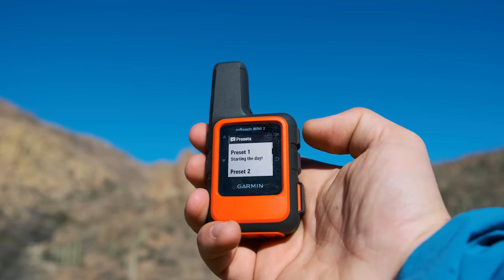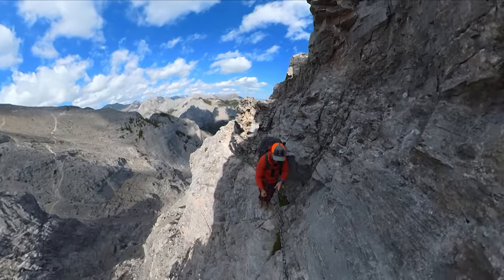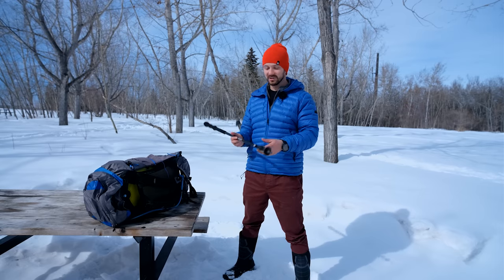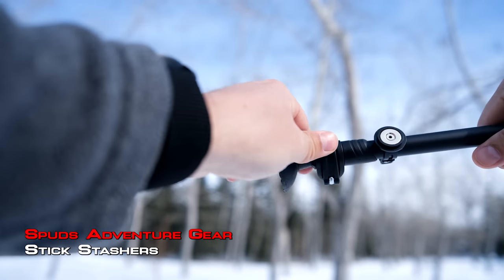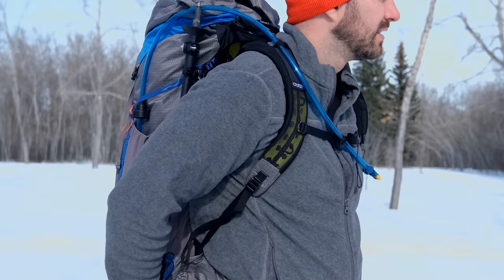There are also times on some trails where you're going up and down ladders or crossing a chain section and you just want to store your trekking poles quickly and grab them right afterwards. That's where a super cool item called the Stick Stasher comes into play. It allows you to attach magnets to your trekking poles and to your pack, so you can just connect them and have instant storage of your trekking poles on your pack.